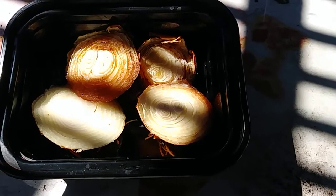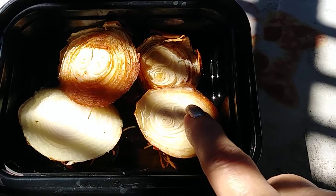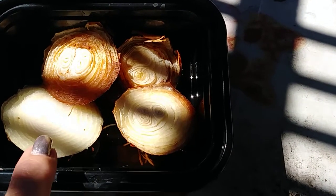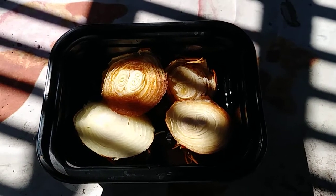The first two are from the 27th, the other one here is from the second of March, and this one is from the third of March. So hopefully I can keep track of all of that.